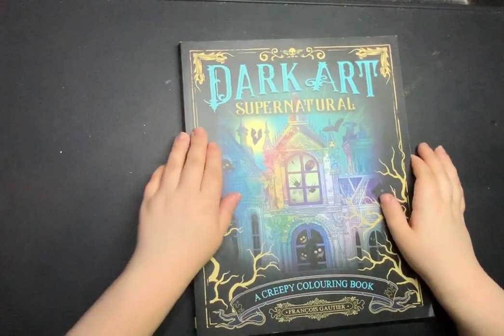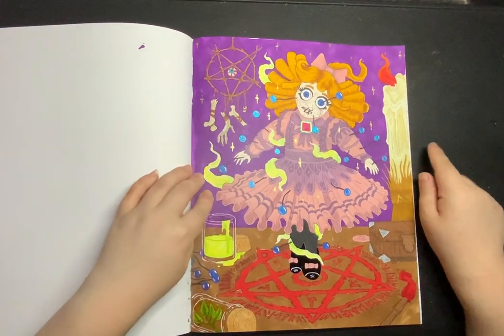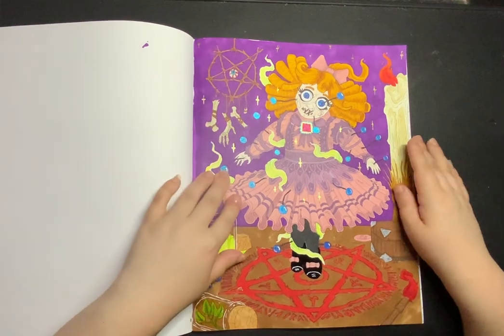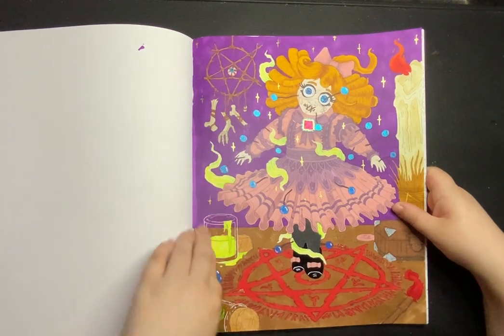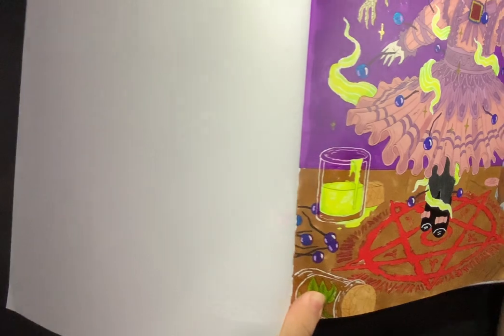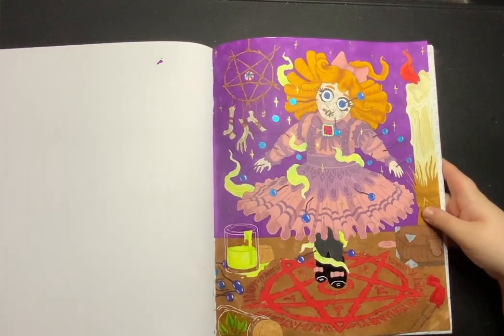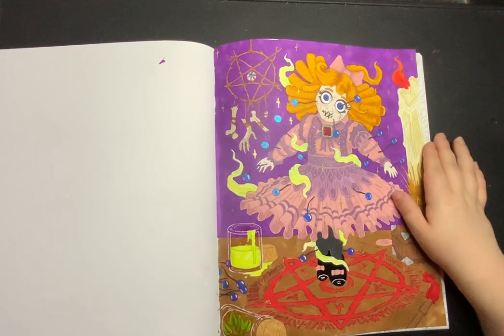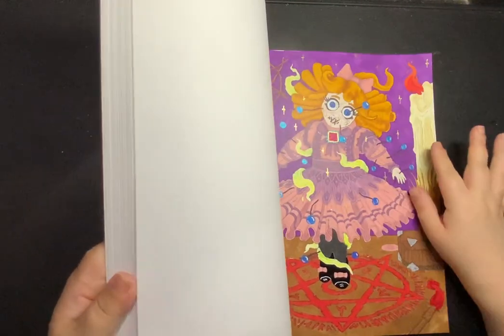Next: Dark Art Supernatural by François Gautier. I did one page in here and that is this creepy doll. I did her pretty much entirely with mostly Sharpies and some alcohol markers — they're basically the same thing — and then gel pen. You can see the shine on the bottles, that was a clear Jelly Roll pen. I've been trying to become friends with my alcohol markers because I'm not very good at them — it normally looks like a five-year-old just got hold of some markers and scribbled — but I'm slowly getting there.